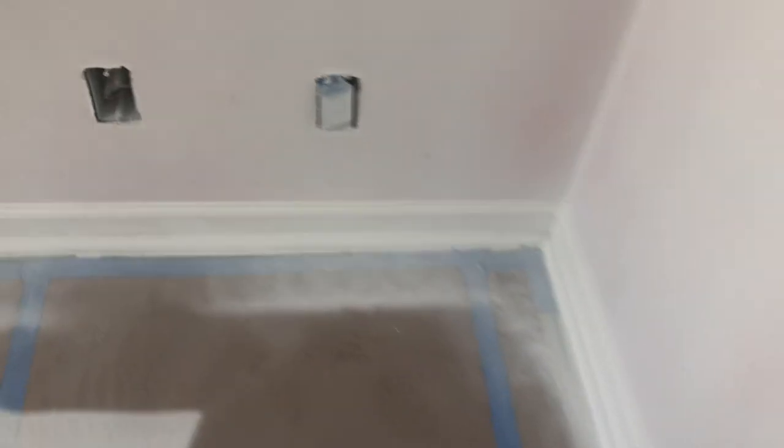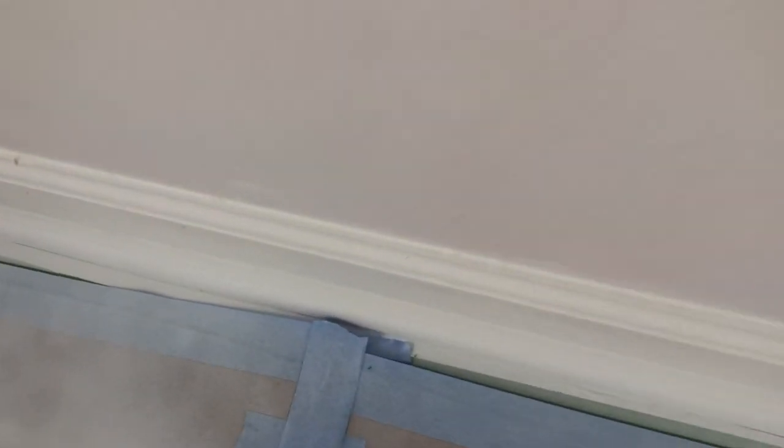Frog tape is actually what I used here to tape it off. See, right there — it's pulling up. It won't even adhere to it. It won't even stick; it just pulls right up.